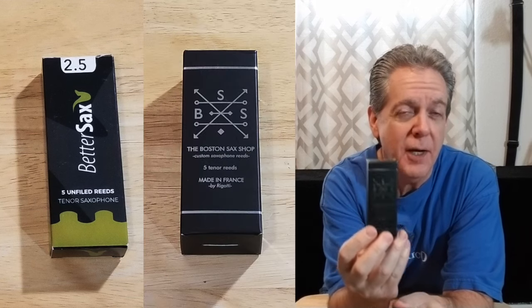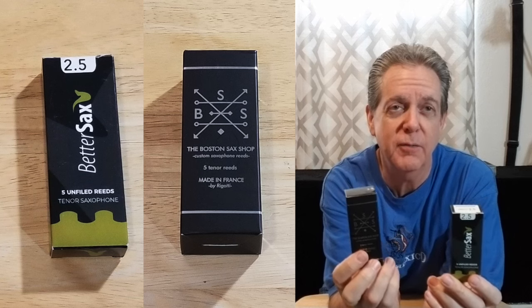Now I'm not just going to take one reed out of each box and give you my first impression — no siree. We are going to go through all ten of these reeds and then give you a summary of what I think about them.